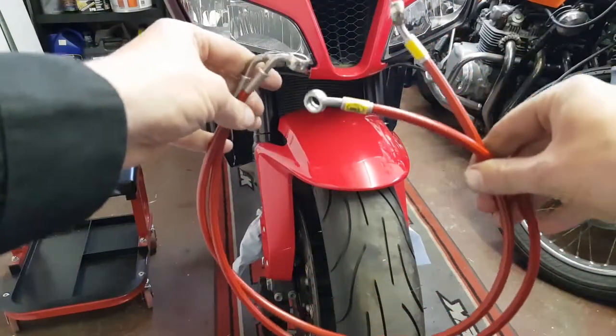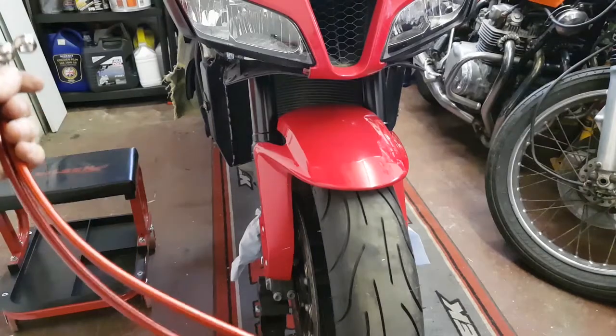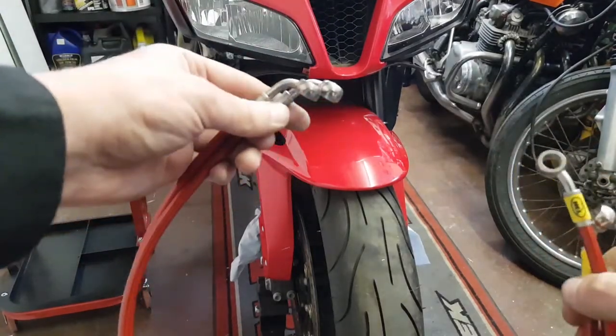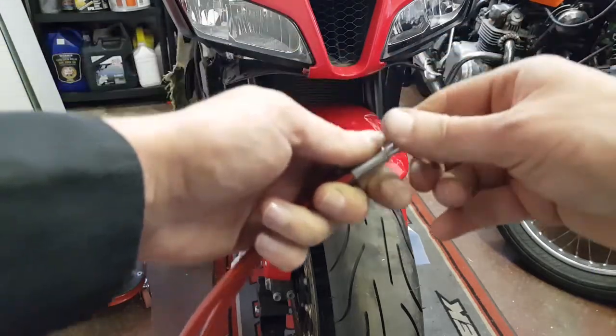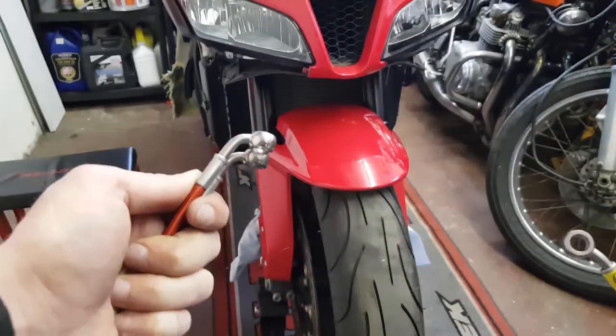With the new lines there are no instructions as such, but common sense prevails. We have two lengths of line - one is a little bigger than the other, so it's always going to be for the left hand side of the bike. It's going to fasten at the top and connect onto the master cylinder. We'll start by putting in a dry fit.